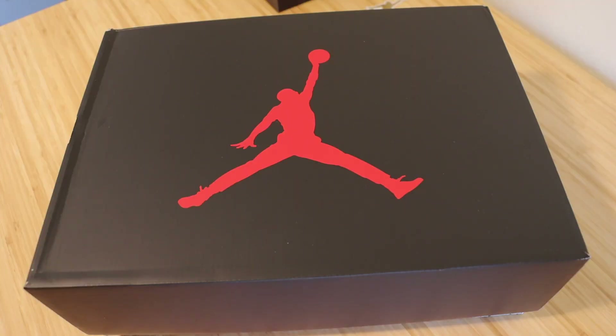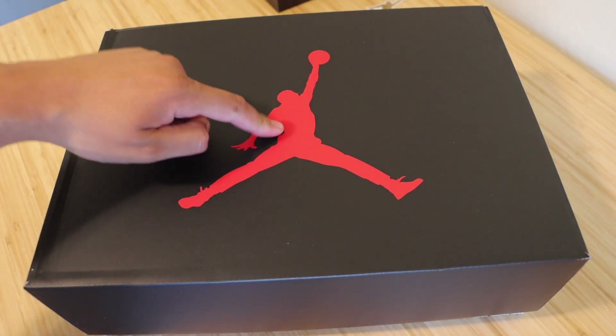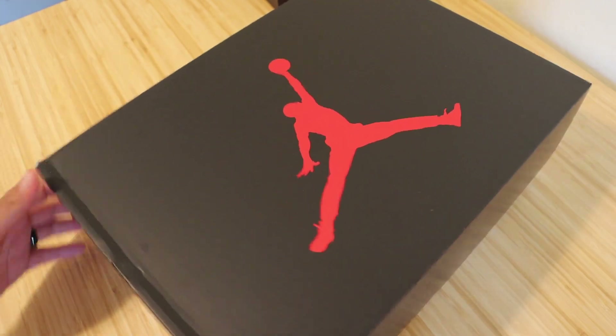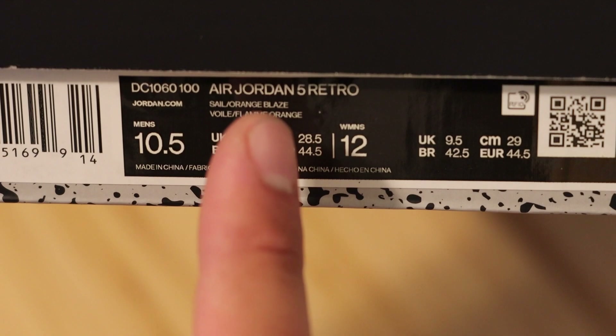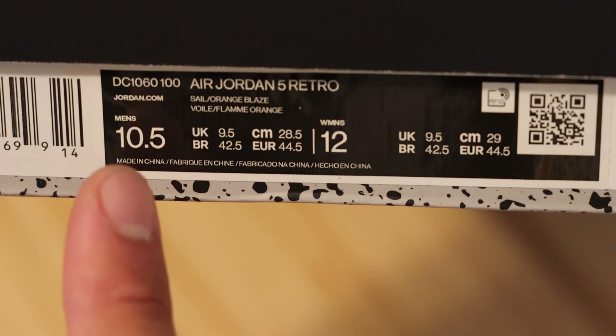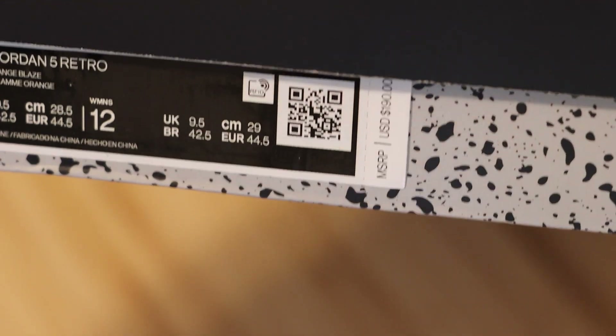I will have a direct link to these shoes in the description below. Let's get right into it. Here's the box. I don't know if this is a typical Jordan 5 box — this is my first pair of Jordan 5s ever — but we do have a red Jumpman at the center of the top lid. Here you can see that it is the Air Jordan 5 Retro in Orange Blaze colorway, size 10.5 men's, and they did cost a retail price of $190 USD.